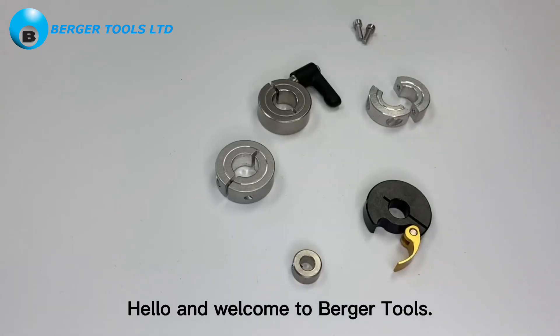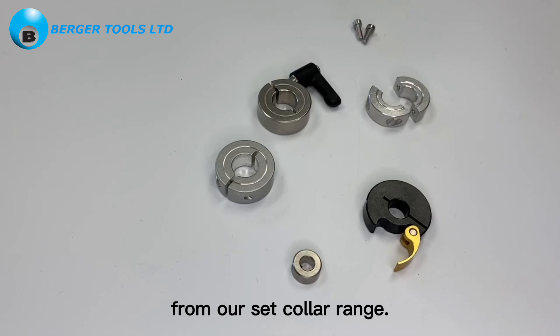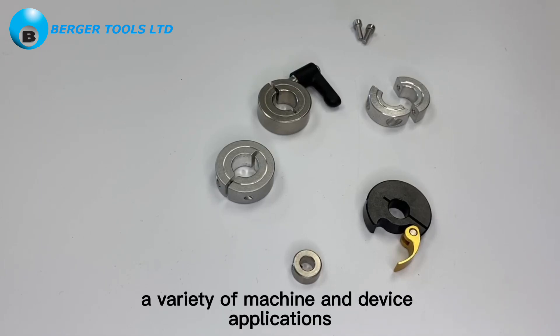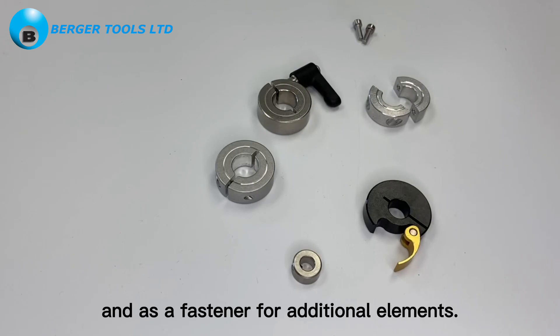Hello and welcome to Berger Tools. Today I'd like to show you some examples from our set collar range. Set collars are useful in a variety of machine and device applications. They secure shafts and axles, and serve as an end stop and as a fastener for additional elements.